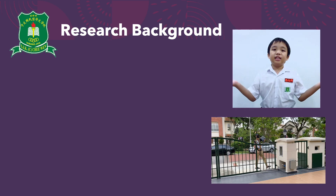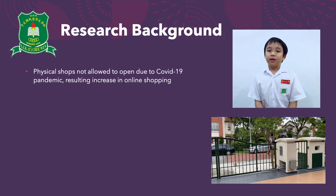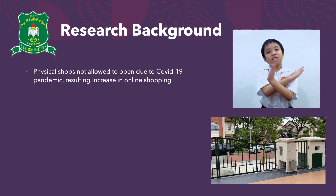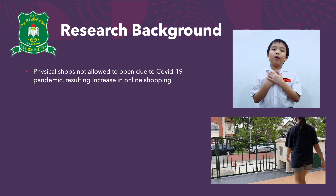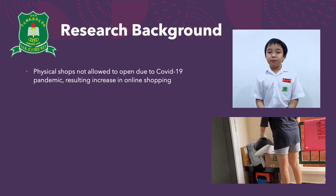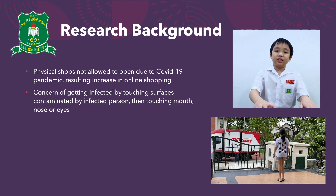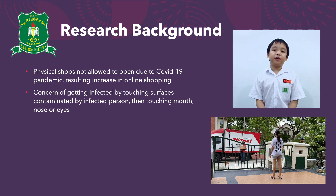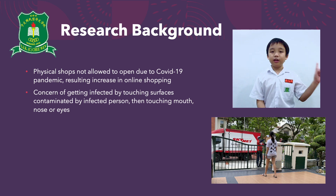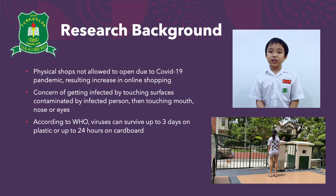How did we get this idea of making this system? Since the COVID-19 pandemic started, many physical shops are not allowed to open. Our parents have been doing a lot of online shopping, and we received many parcels. Mummy is concerned about touching the parcels which may be contaminated with virus. According to the WHO, viruses can survive up to 3 days on surfaces such as plastic and up to 24 hours on cardboard.